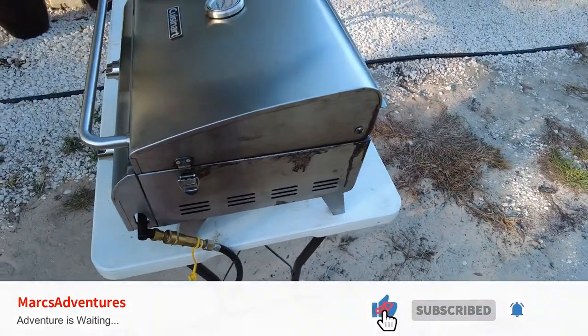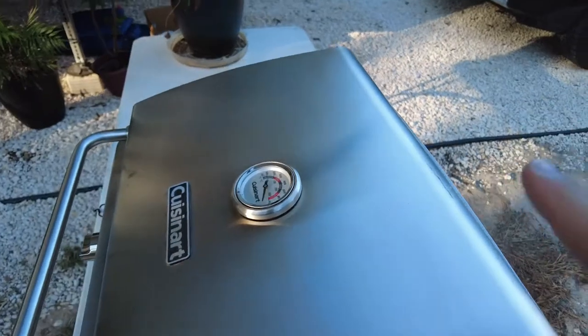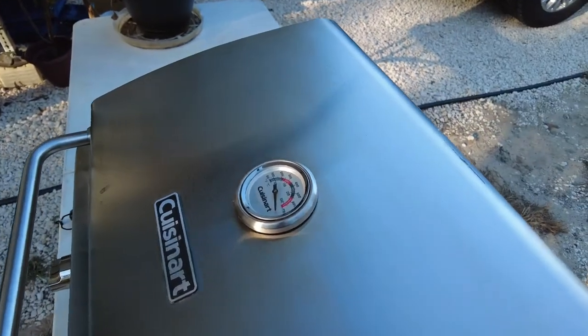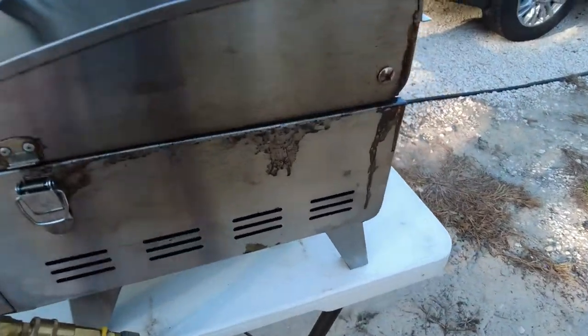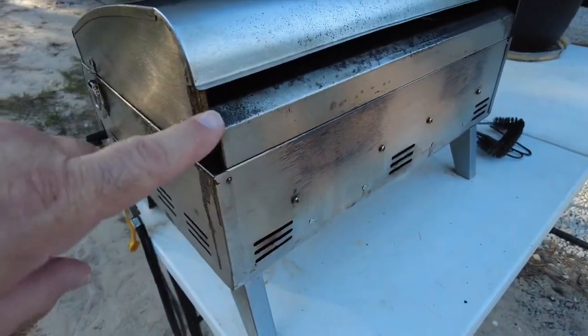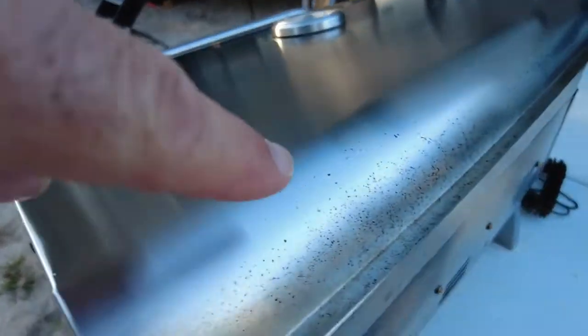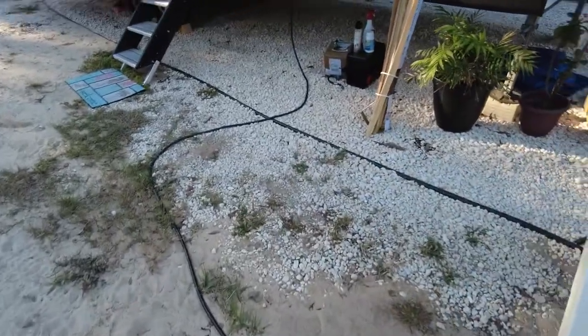It got a little bit of rust on it, but I used a mild abrasive and it did clean up pretty nice. You can see there's still a little bit of discoloration, and I did leave some of the grease on here just so I could show you guys — that's also what it looked like before I used the cleaner.